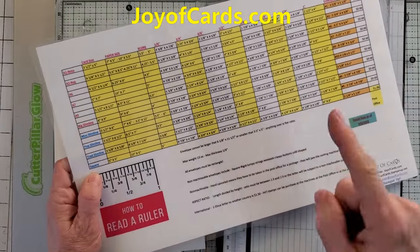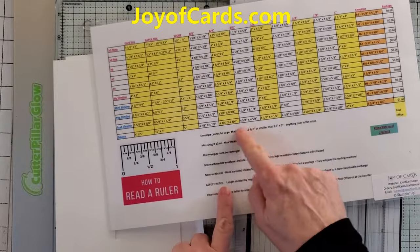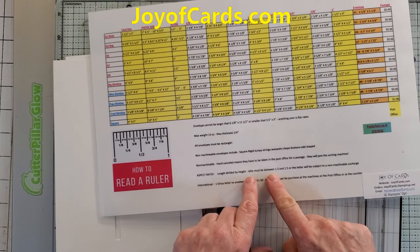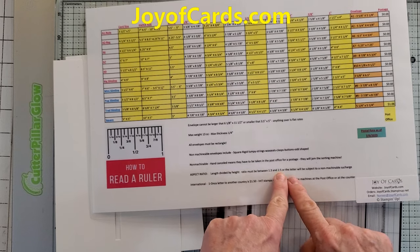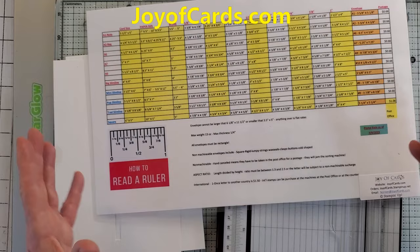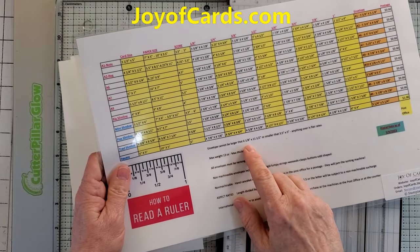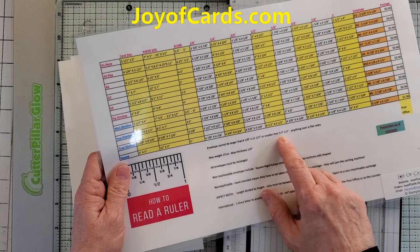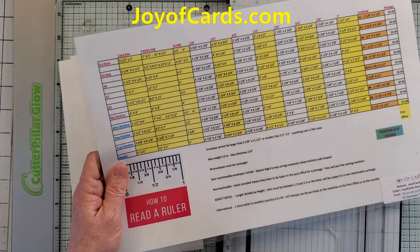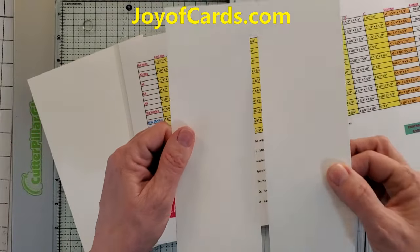They make it complicated — there's actually a formula called an aspect ratio. Aspect ratio is the length divided by the height, and the ratio must be between 1.3 and 2.5, or the letter is subject to a non-machinable surcharge, which means hand canceling. Envelopes can't be larger than 6 and 8 by 11 and a half, or smaller than three and a half by five. Anything over is a flat rate. The maximum weight is 13 ounces and maximum thickness is a quarter of an inch. All envelopes must be rectangular.